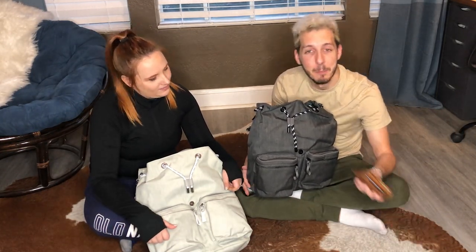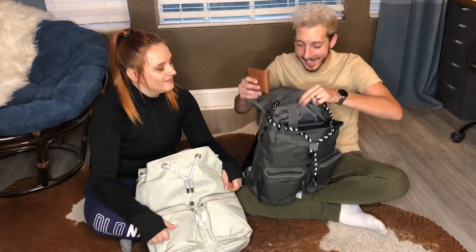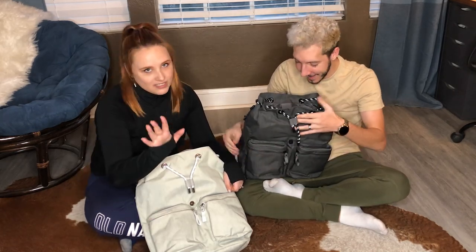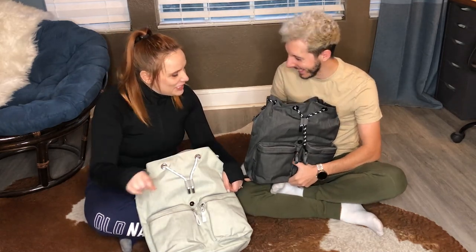The next thing is the wallet. There are some pockets on the inside also for a wallet. I'm the wallet guy, so I put the wallet here. She's not the wallet girl. Don't show everybody where you put the wallet! There are too many pockets — you guys don't know which one it is. Put it in a different one each time.